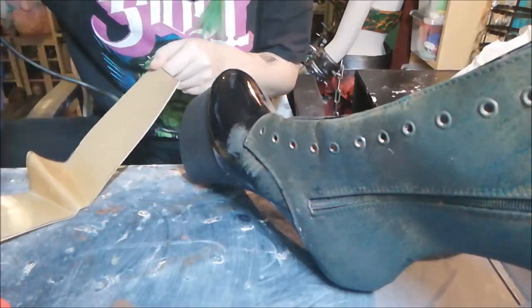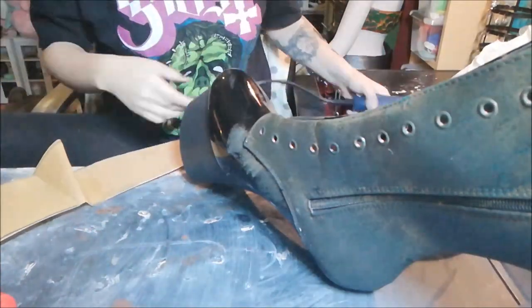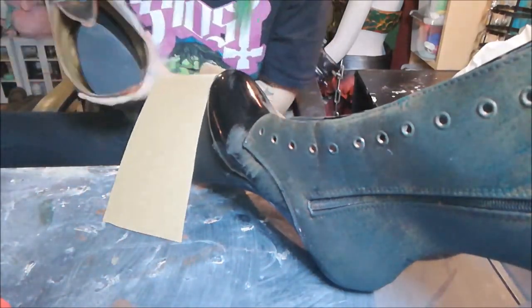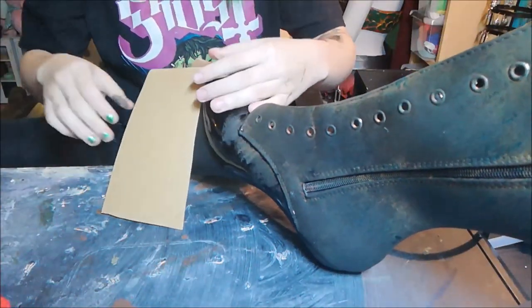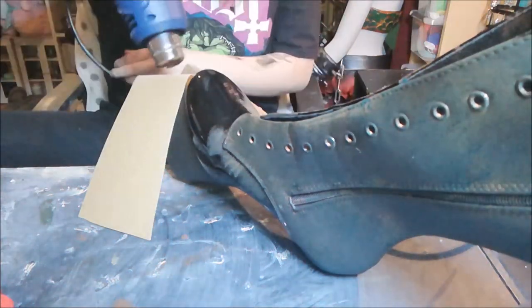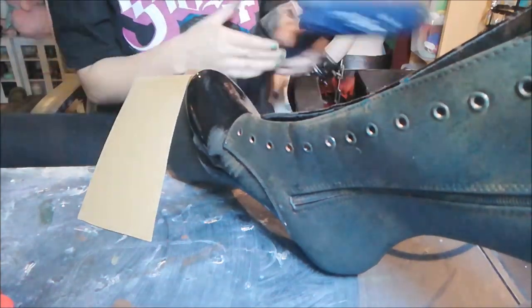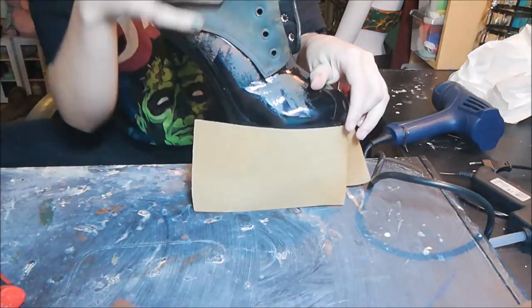At this part I would recommend to just take it easy and work carefully. I'm going to start by sticking the Worbla in the middle of the shoe, then slowly shaping the front, and I'm going to close it in the back.